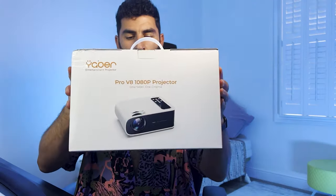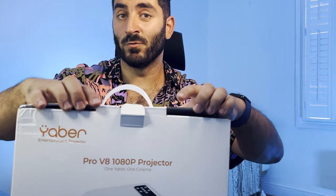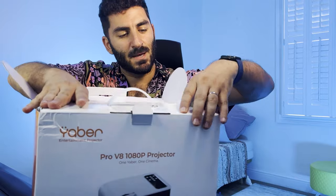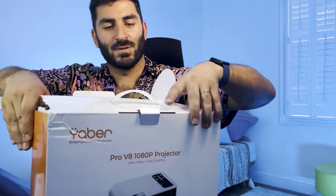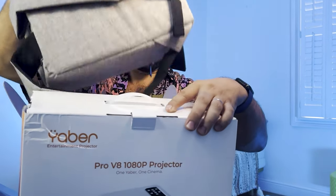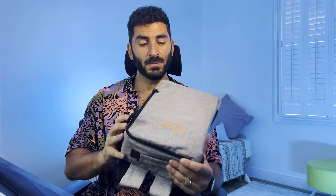It comes in this white box which arrived at my door yesterday. We've got an unboxing during this video, which is always super exciting. It's not as easy as an iPhone box, but that's because there's something way bigger inside. It comes in its own bag, which is super useful — I think that's going to be great for road trips and whatnot.